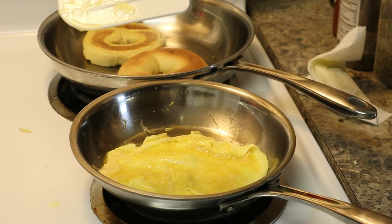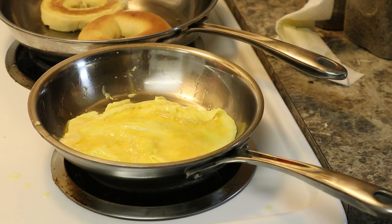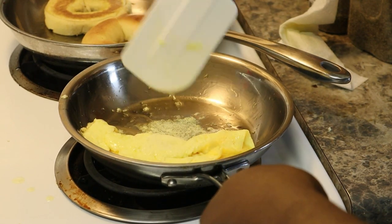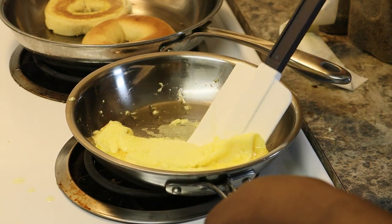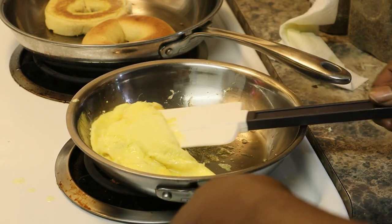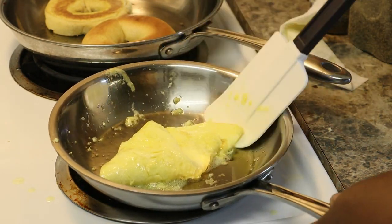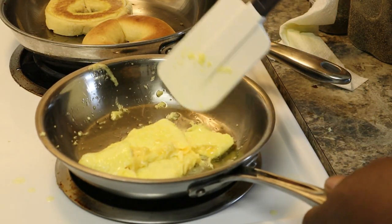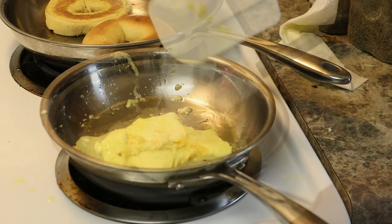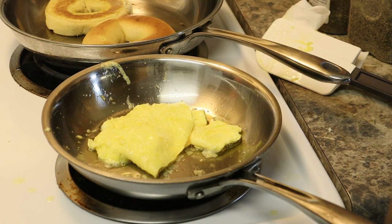Here's the egg right here. The only thing you want to do is flip it — don't let it sit in there too long or it'll start sticking to the pan. That's all you want to do. Them eggs are done. I'm going to go ahead and continue to do the rest of these, and I'll show you how everything looks when you start putting them together.